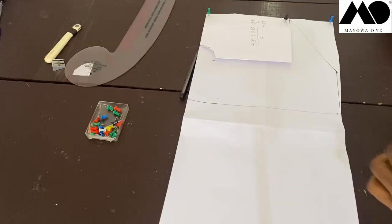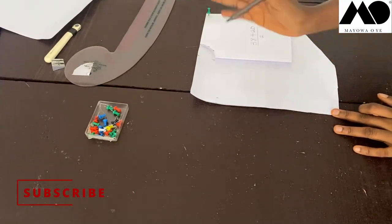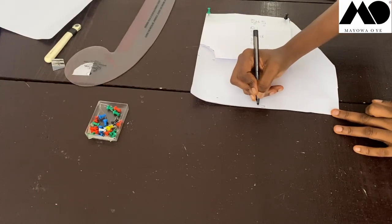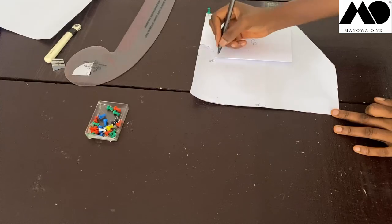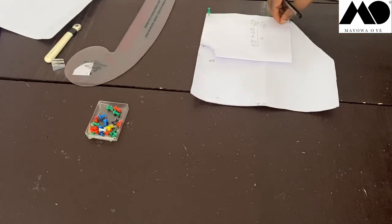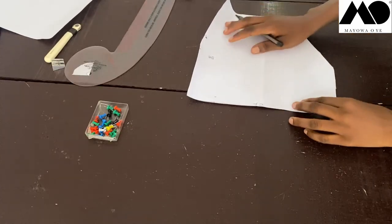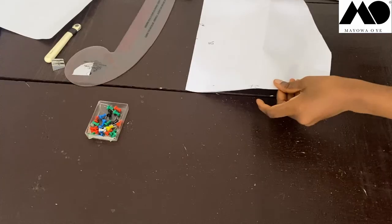Once that's done, cut everything out. Now I'll label the pieces so I don't get confused when sewing. This is my new center front and this is our center back that we marked earlier. Use chalk or pencil to mark all locations. This is where the back neckline stops. I'll take out the pins and remove the back piece.